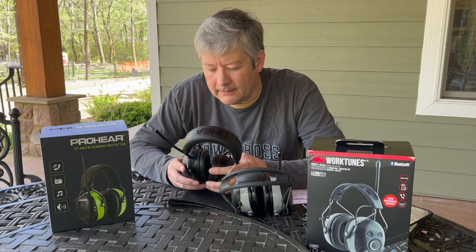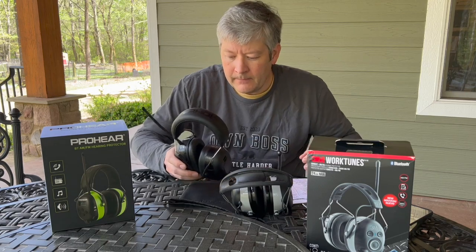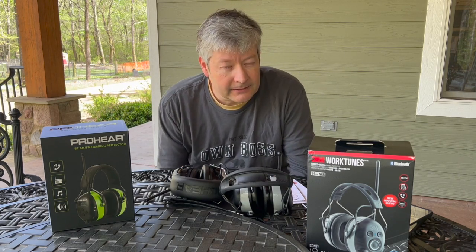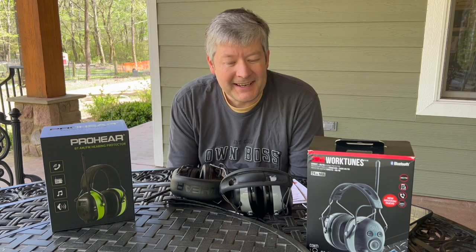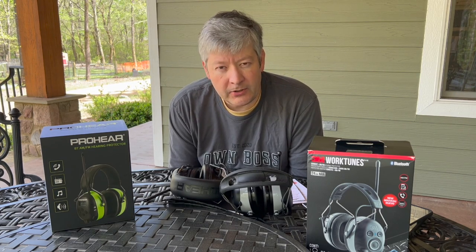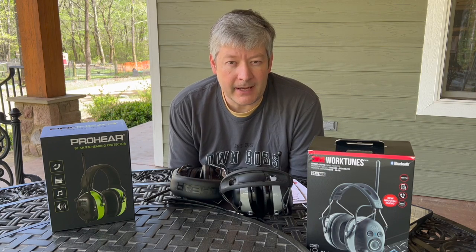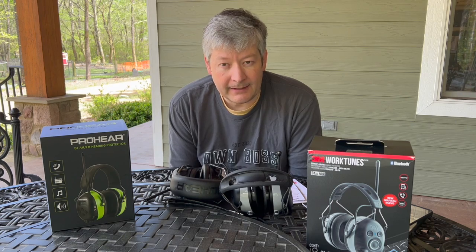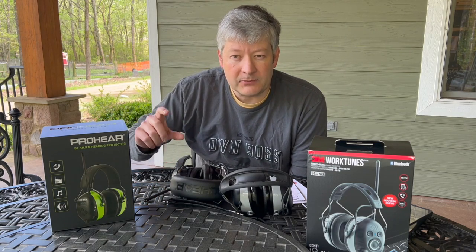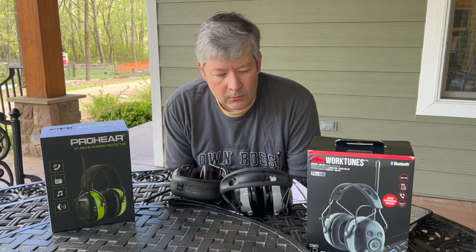I also found out they don't even seem to have a website — the only way to contact them was through an email address. My biggest problem was that since I received these as a gift, I didn't have the order information for warranty service. I also found I couldn't just order a replacement battery — it appears to be a proprietary battery not easily found on Amazon, and there's no option to use double-A or triple-A batteries instead.